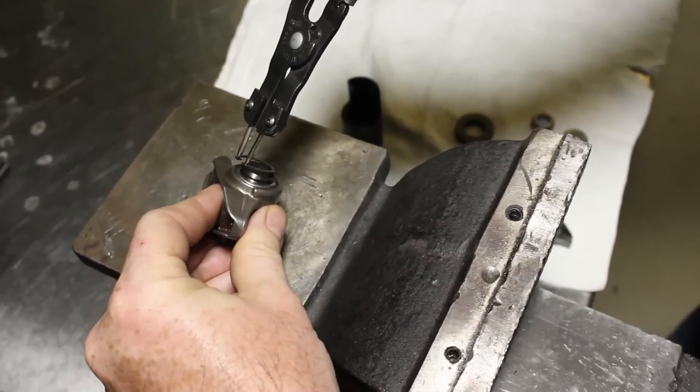Take the rocker arm out and make sure that the trunnion rotates freely. Then install your snap rings.